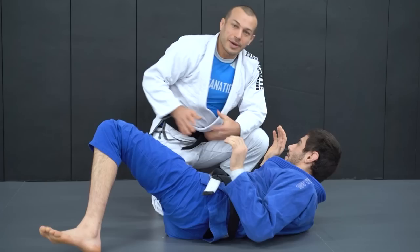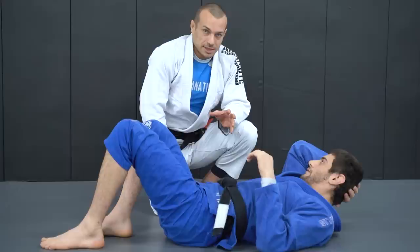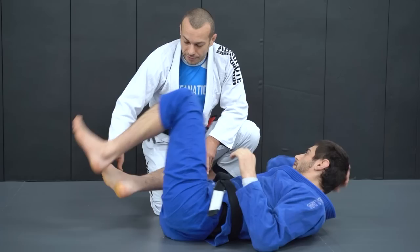Although you might achieve the objective of moving your hips away, what you're giving up by doing that is bad, and an advanced guard passer will take advantage of that. So it ends up being a bad decision and we don't want to do that.